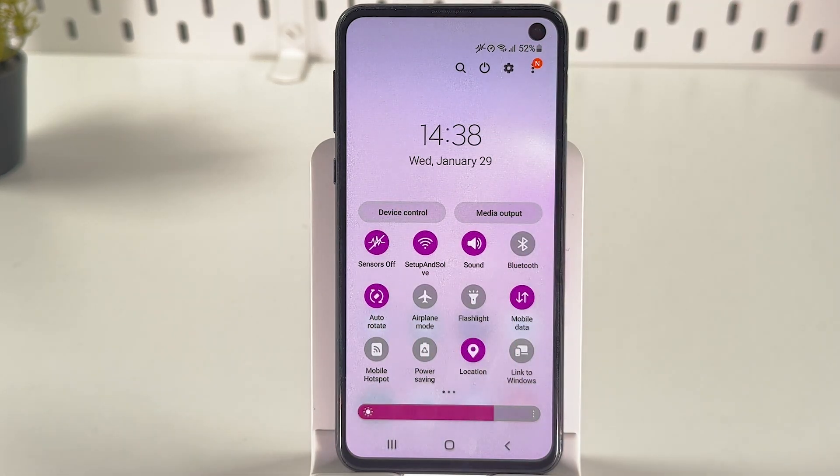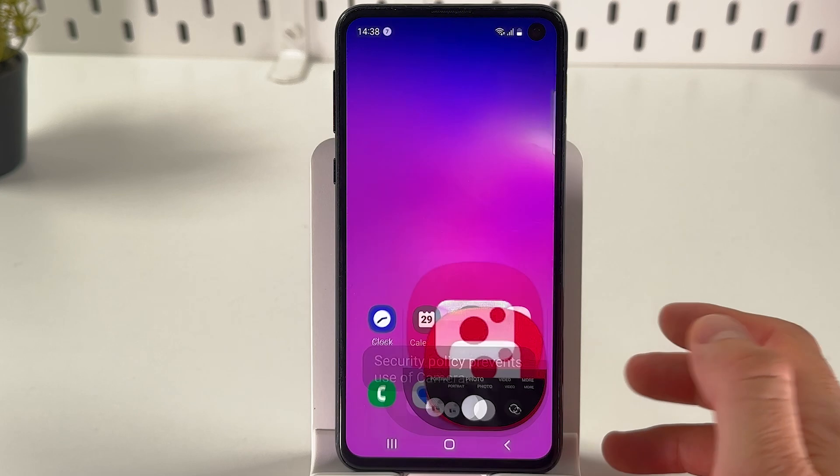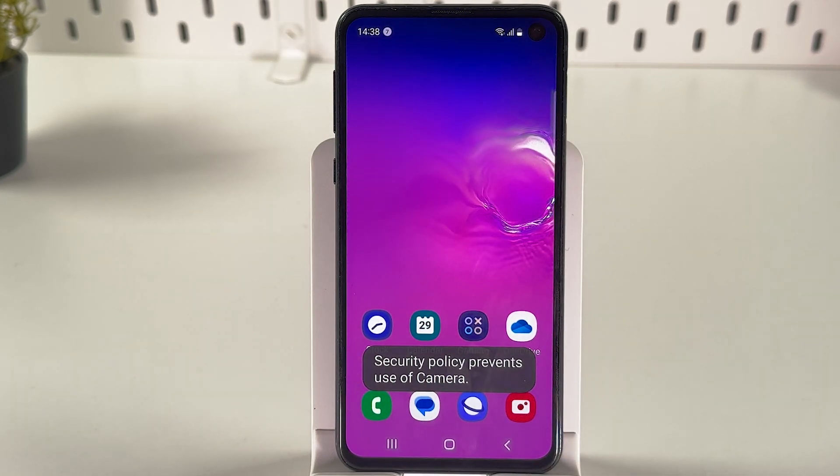You'll see your Sensors Off option — tap on it. When it glows with color, it means it's enabled. Now if you try to open up the camera, it won't work because all sensors have been turned off.